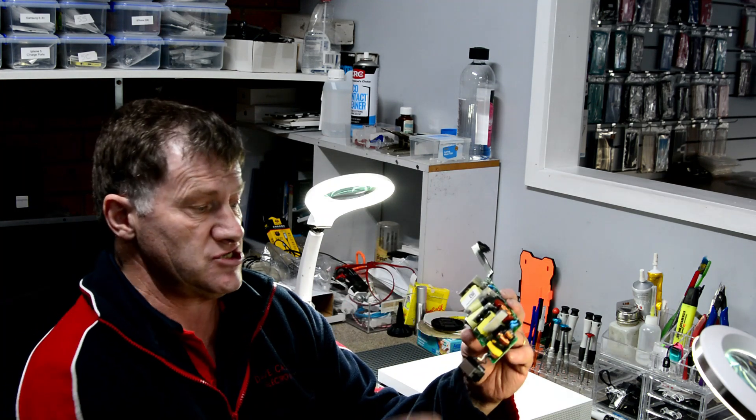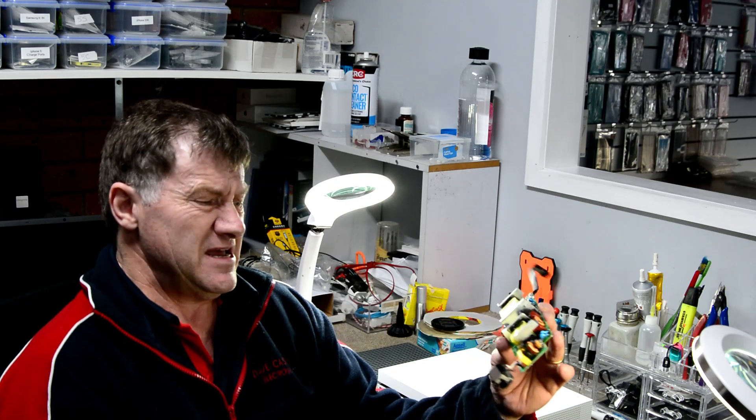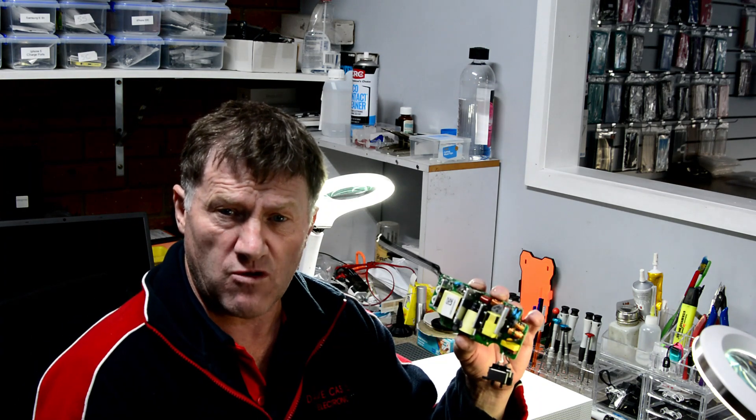I'll try to break it down into sections. Every power supply is a little bit different, but they're all basically the same structure. I'll show you what points to check, and we'll see if we can find the fault on this board.